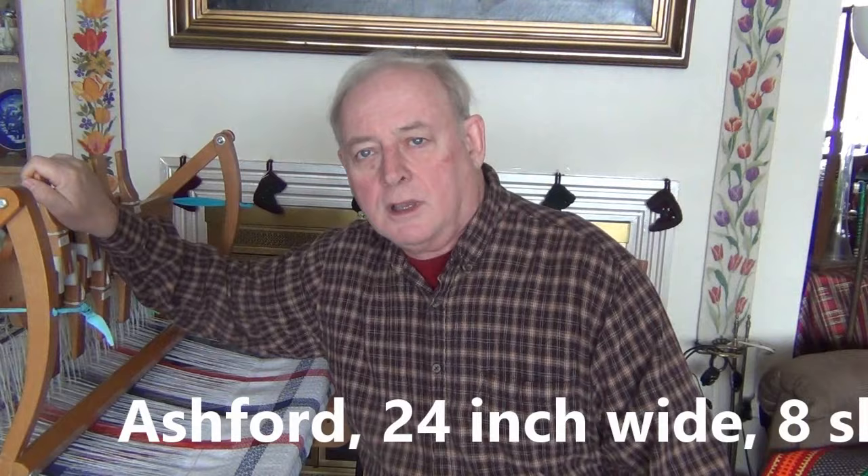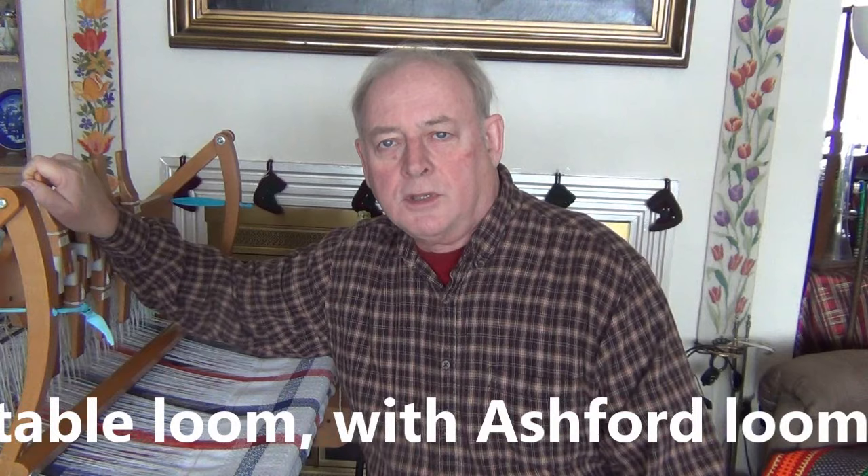The purpose of this video is to show you how this table loom — my Ashford 8-shaft 24-inch wide table loom — can be used as a portable loom. When I say portable I really mean luggable. You can lug it around, but it's a lot better than my louette, which requires renting a truck and a couple of friends to help get it out the door. This one I can do by myself. So I'm going to show you how I fold this loom up to get it ready to travel.